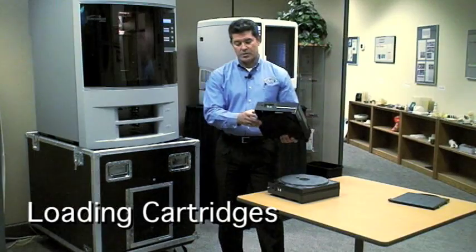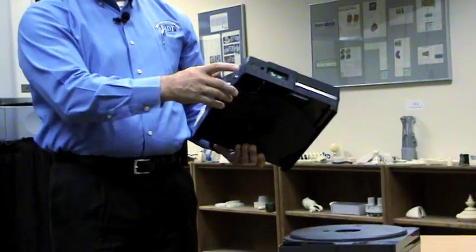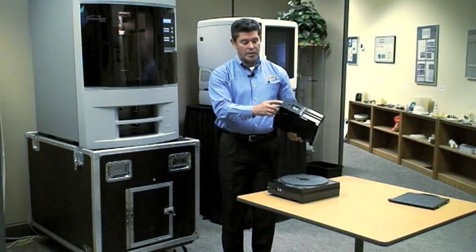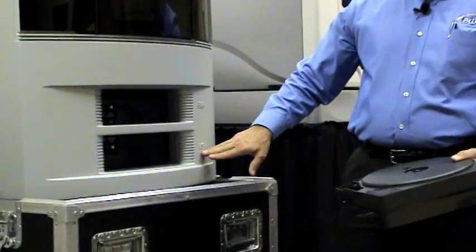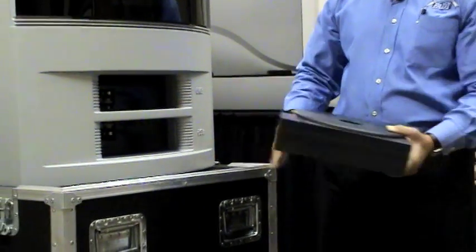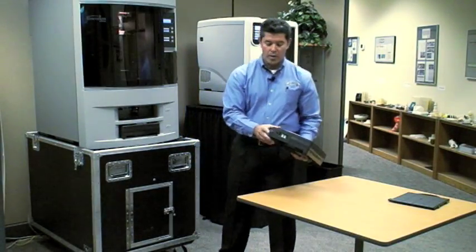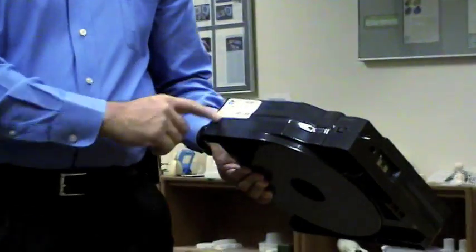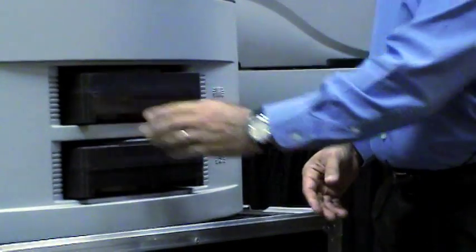Take the cartridges. First, confirm you have the support material on the label and note the color. On the device you'll see the 'S' for support — lay that in there. The model material is white and will say 'model' on the label; put that in as well.